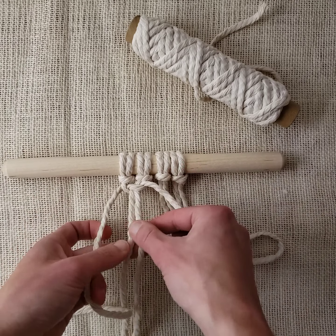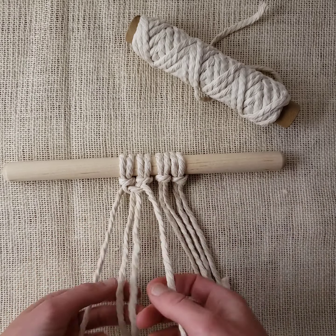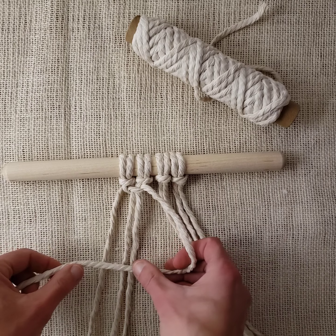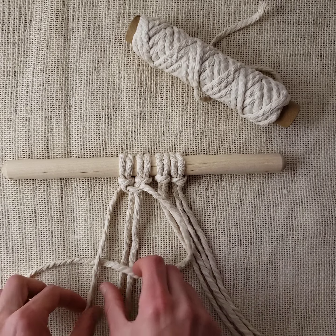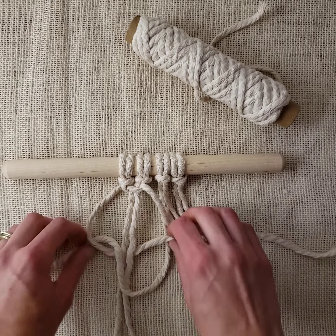Tighten it up. When I tighten, I need to hold these filler cords taut or they'll get all bunched up. So to review: right working cord goes across the filler cords, left working cord goes in front, under, behind the filler cords, out the loop on the other side.